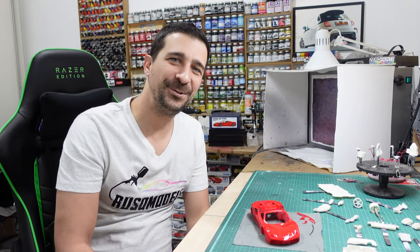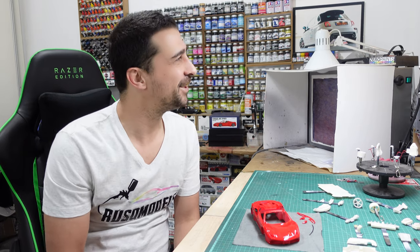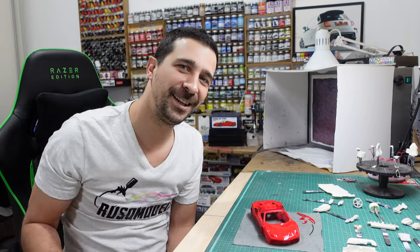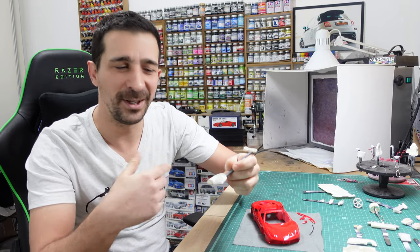Hi! Hello guys! How are you today? Do you feel fine? Everything okay? Welcome to Rossomodel channel — what a wonderful day! Today we will paint the interior in two-tone red and black. First we will start with red, painting some of the parts in red.